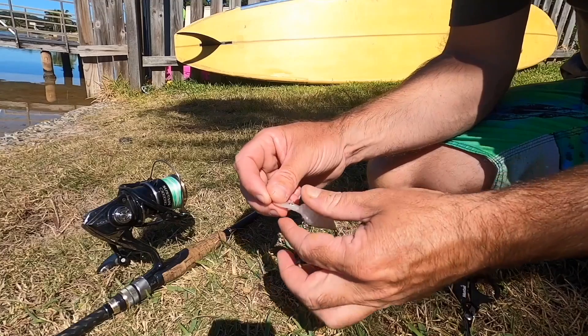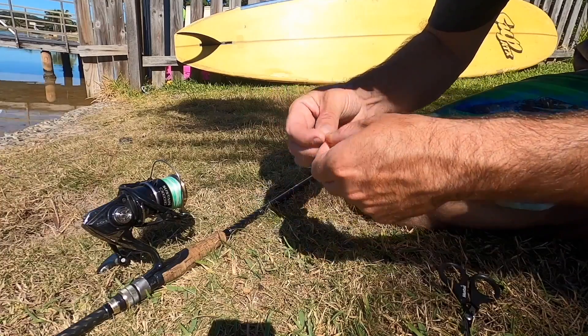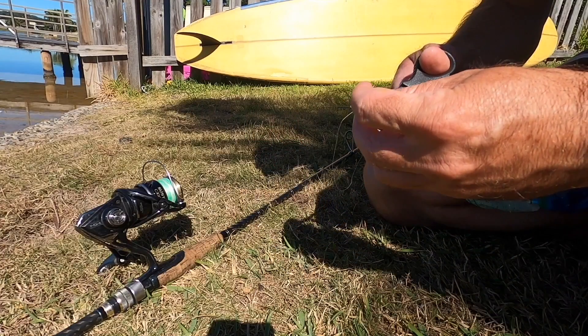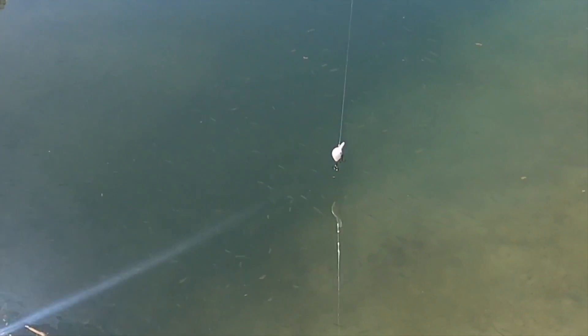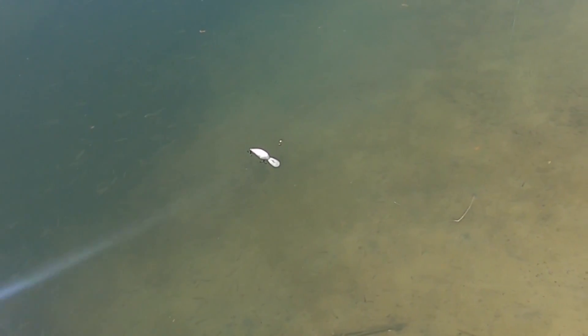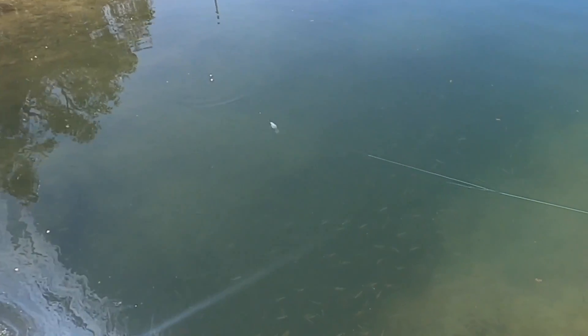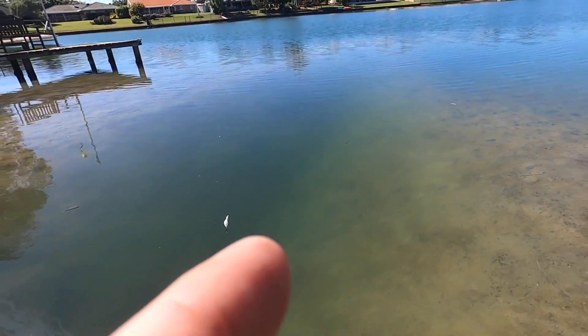Just going to tie it onto a bit of 20lb leader — if it swims on 20lb, it should swim on light brim gear. Nice, floats pretty nice, it's not too buoyant, bib angles down. It's got a mad tight little wobble, let's see if it'll swim straight.